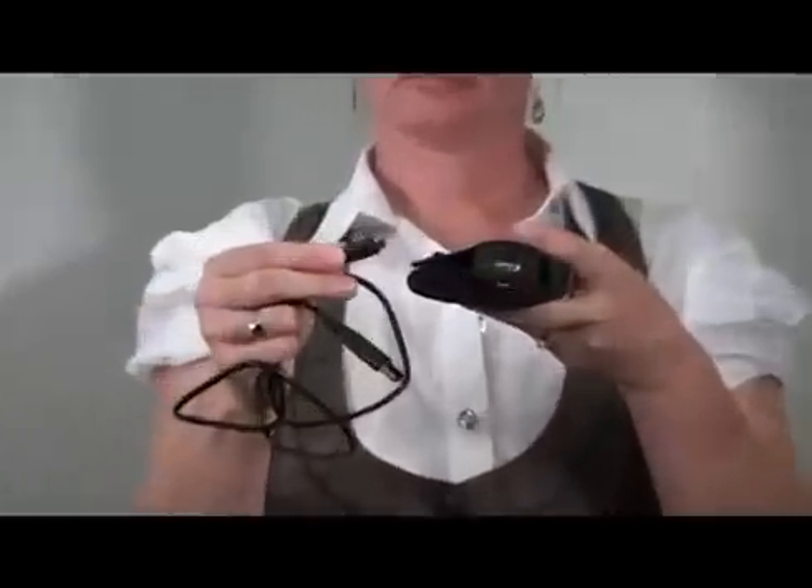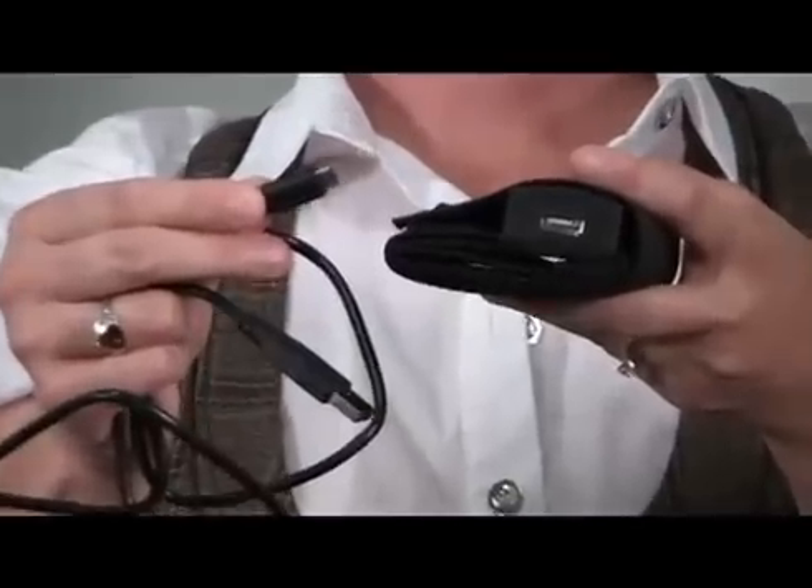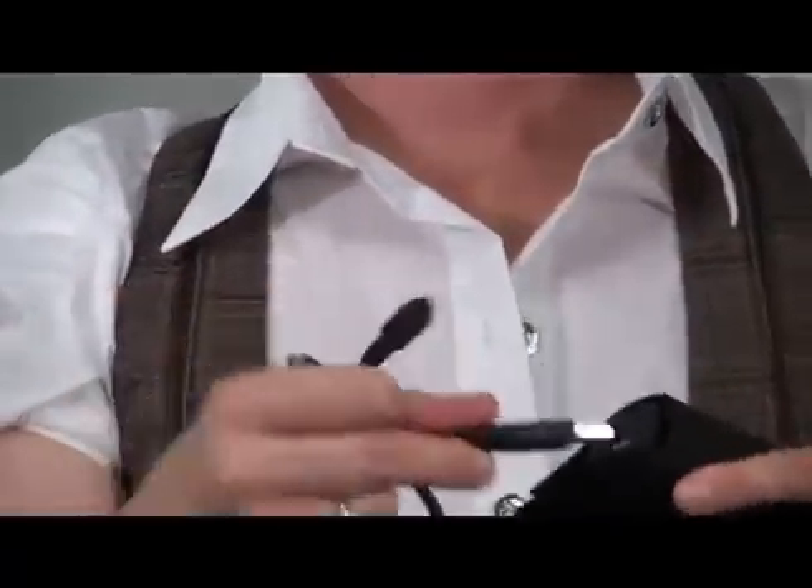For this demonstration, we will hook up a Blackberry to our USB plus AA solar charger.